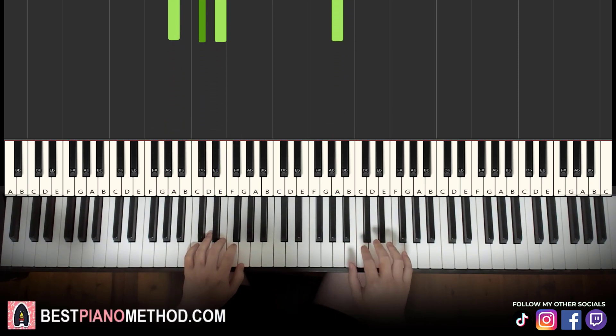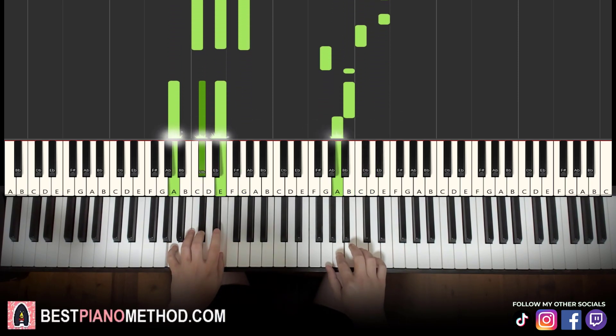Let's learn it once again, so it goes: get out, get out.